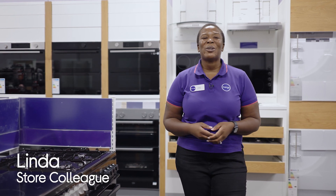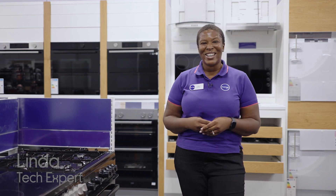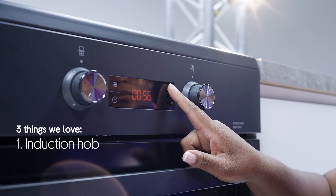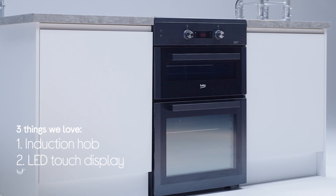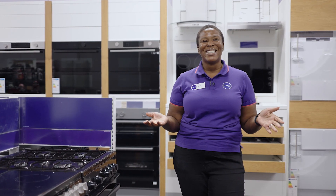Hey, it's Linda from Currys and today we're going to be showing you the top three features of the Beko electric induction cooker. It has an induction hub, it has an LED touch display and Simply Steam. I'm going to head over to the lab now to show you more about these amazing features.